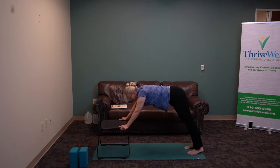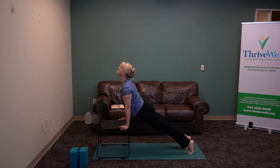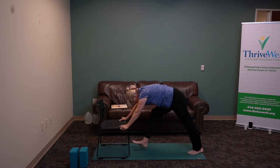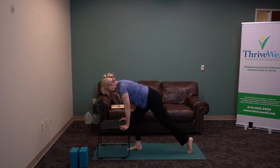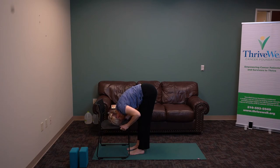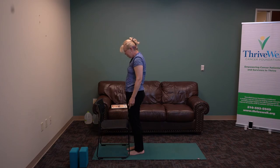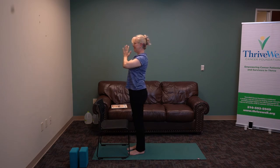Stretch your tailbone and breathe and lengthen the sides of your body. Inhale — press into the chair and broaden the heart. Exhale. Step forward with the same foot that you stepped back with, then step forward with the other foot and let yourself fold forward. Maybe you can drop your head to the chair and let your hands come toward your toes. Bend your knees and roll up on your spine.